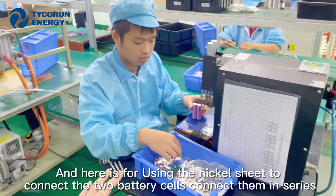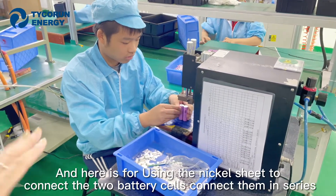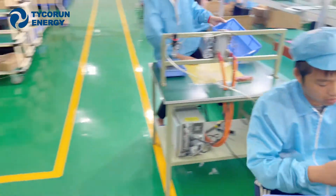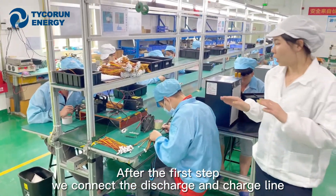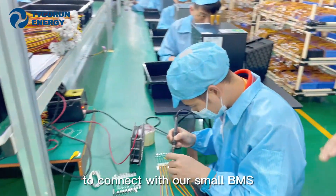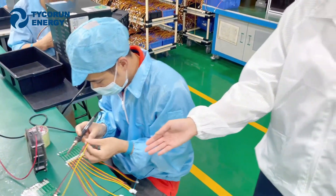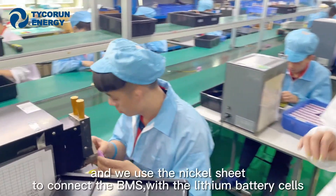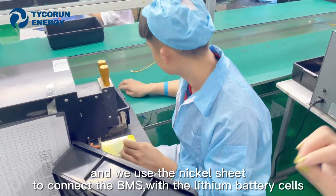Here we use the nickel strip to connect the two battery cells — connecting them in series. Then we connect the discharge and charge lines to our small BMS, and use the nickel strip to connect the BMS with the lithium battery cells.